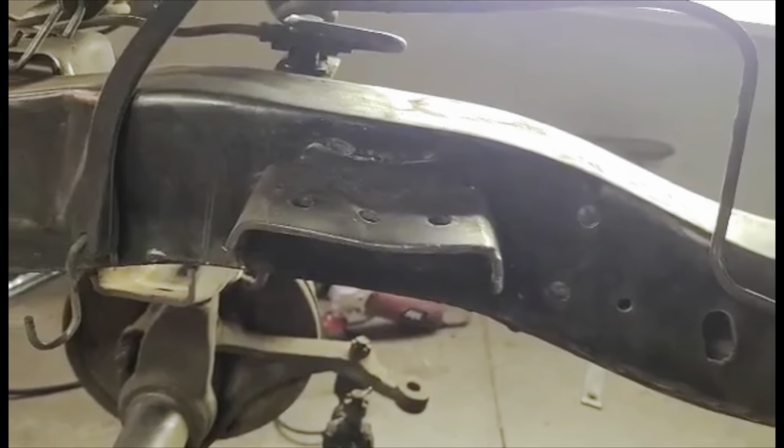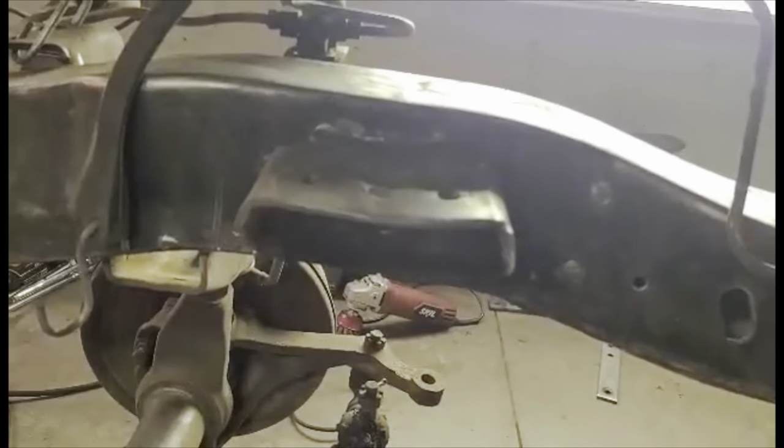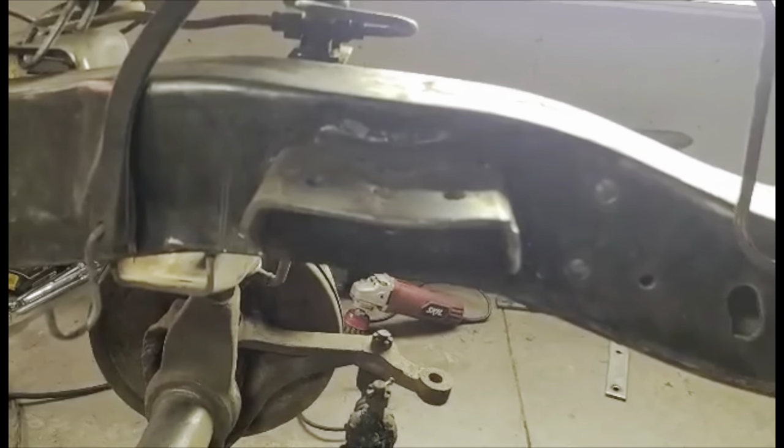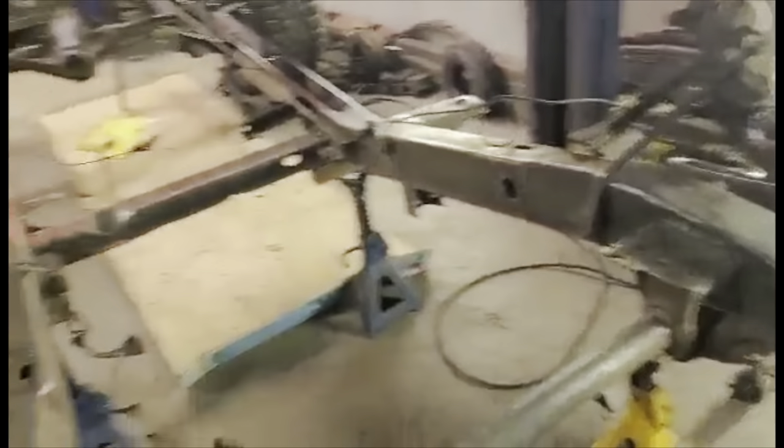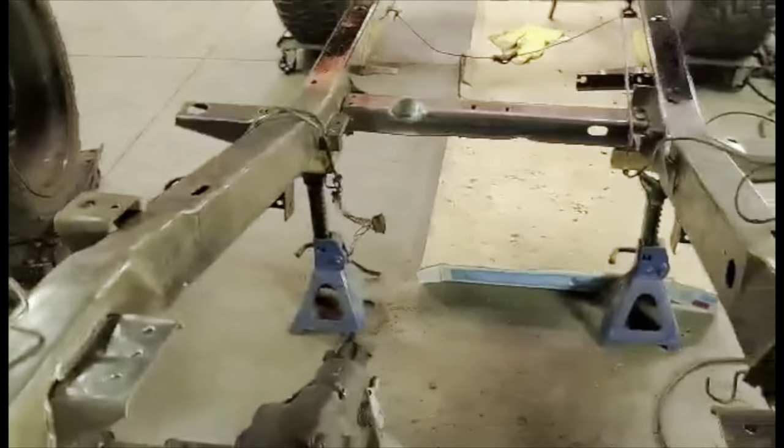I'm going to address the bent engine saddle mount as well — the International, she's a little hefty. It's a good thing we put the rest of this Scout on a diet when we scraped about 40 pounds off of it.